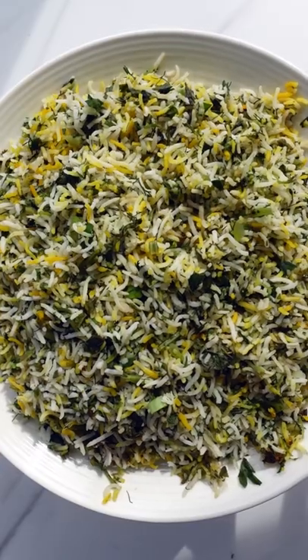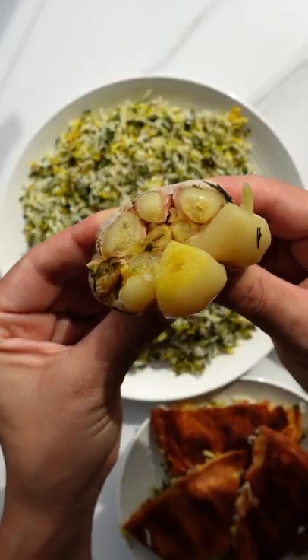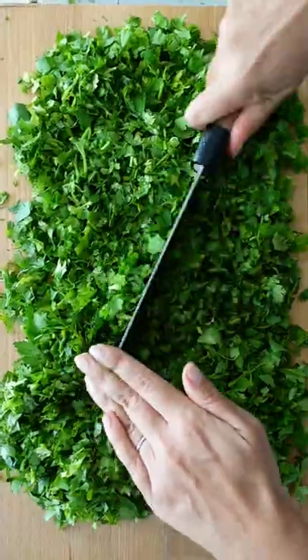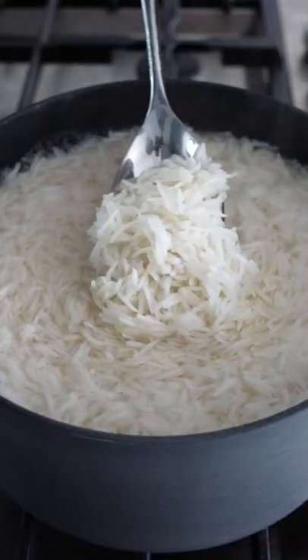Let's make sabzi polo, which is a Persian herb rice that smells and tastes incredible. You'll need a whole bunch of fresh herbs — I'm using parsley, coriander, dill, and spring onions. You then wash your rice and drain it.